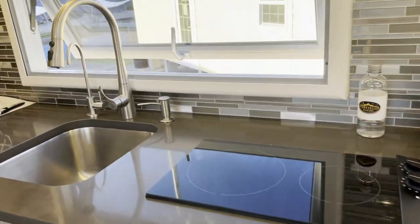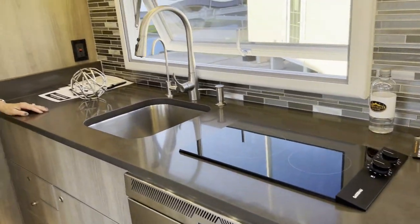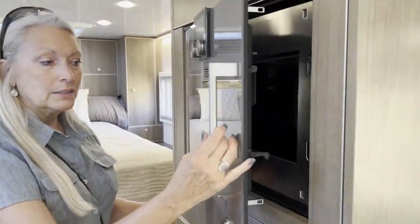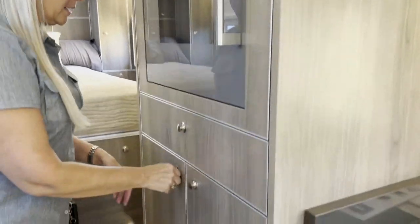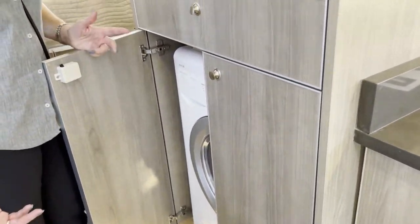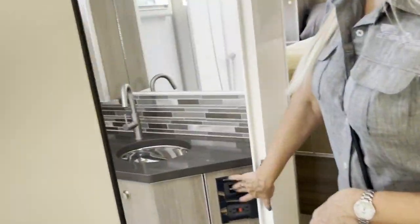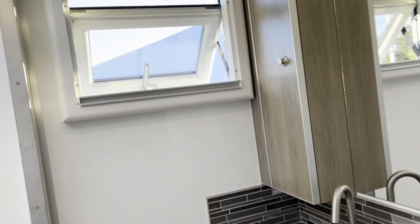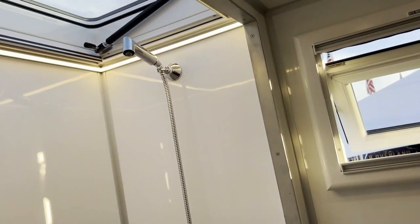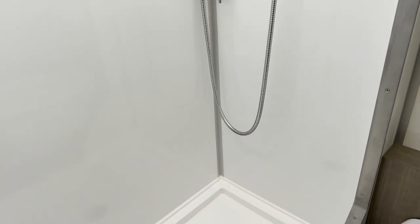The cooktop is a Gaggenau induction two-burner cooktop. We have a Gaggenau speed oven right here, and hiding underneath it we have a Splendide combo washer-dryer unit. The bathroom has a window that opens, and the entire shower roof is also an opening skylight, so there's tons of ventilation in our dry bath.